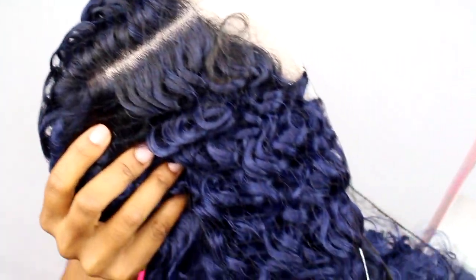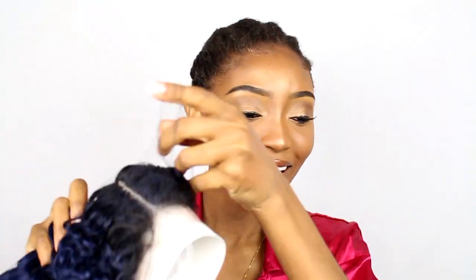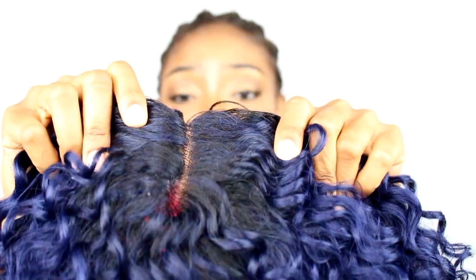The wig is called 'Rain' and the color is black blue. I've never had black blue before, so let's see what it looks like. Oh my god, the color, you guys — I've never had black blue. I'm happy!